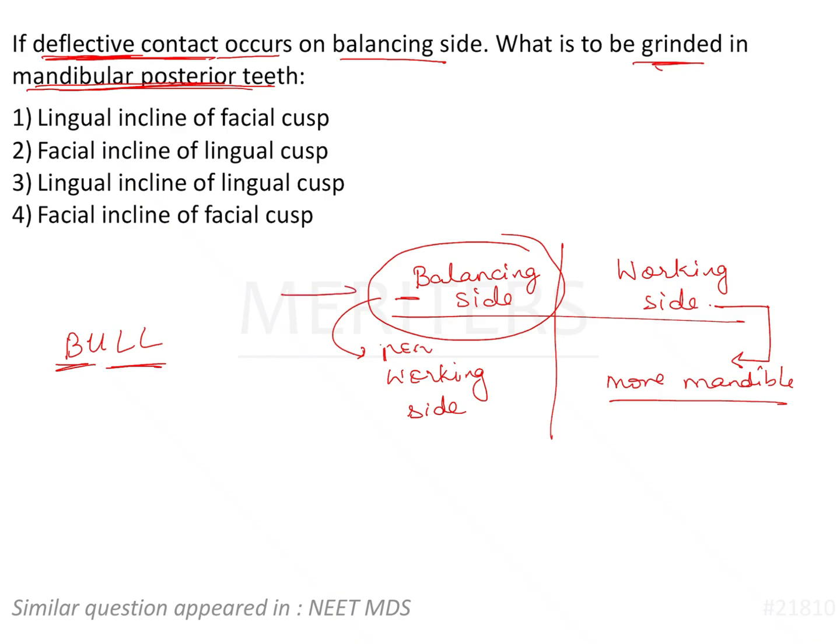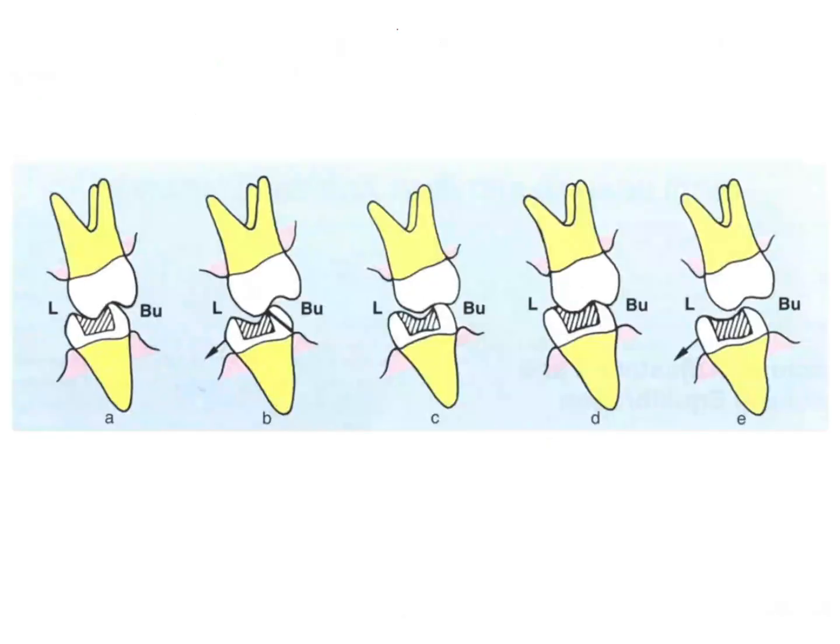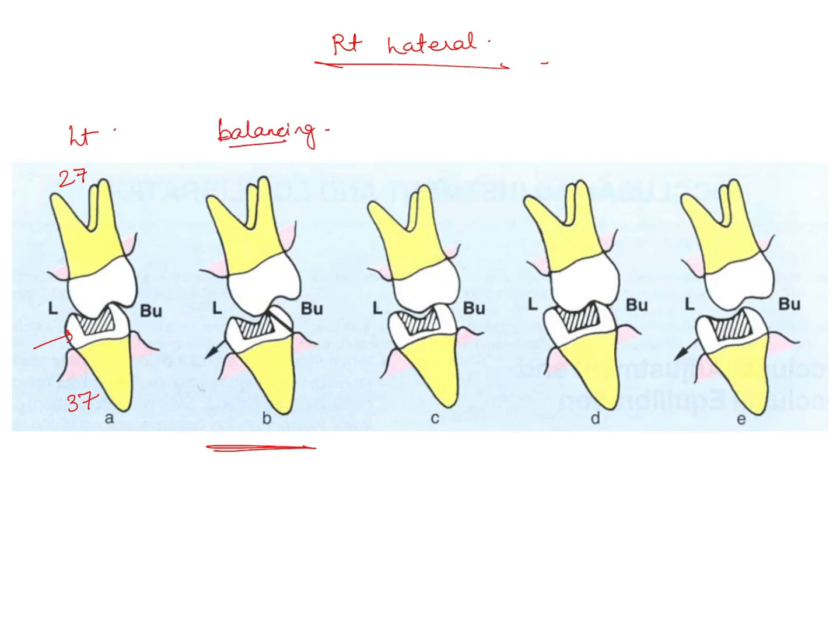Now let us try to understand what happens at the time of taking your jaw to the right side — we are talking about right lateral movement. If you move your jaw towards the right side, then the left side, for example teeth 27 and 37, is the balancing side. Here 37 is mentioned, but in our situation we will understand this is a completely healthy natural tooth which is having a deflective contact on the balancing side for right lateral movement.